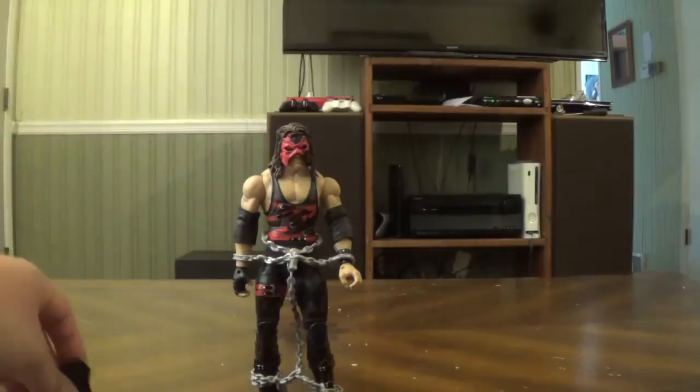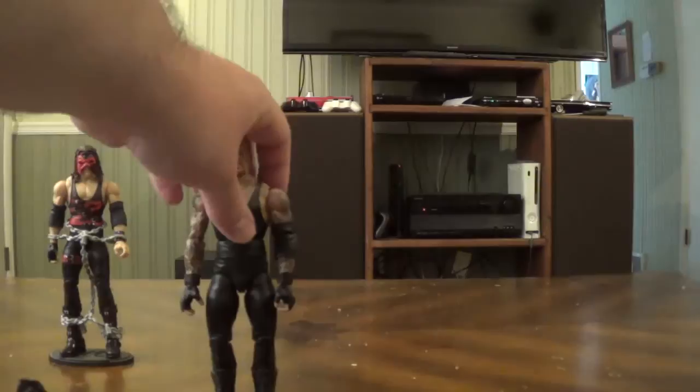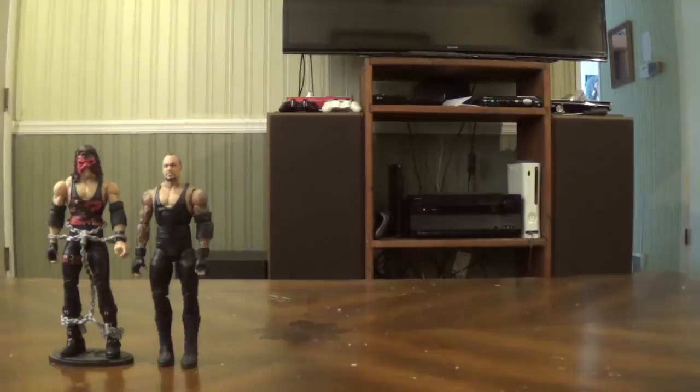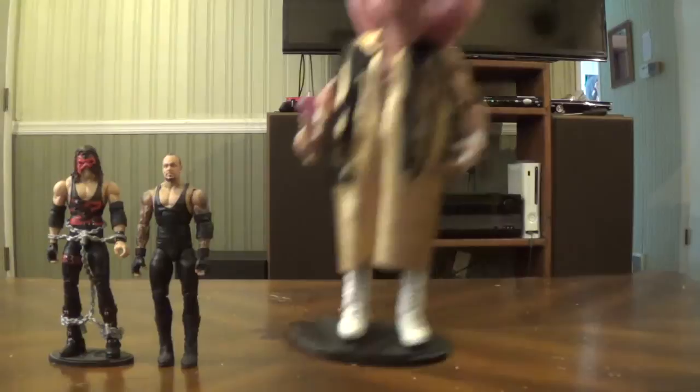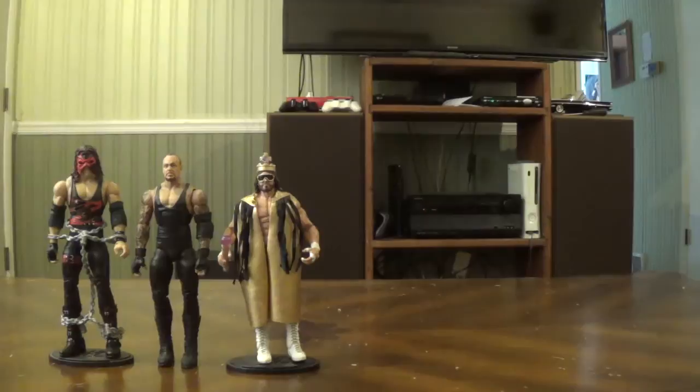I usually prefer to leave the mask on Kane. Then here is the Toys R Us exclusive Undertaker. I do have the chair and sledgehammer, but the chair is in a box and the sledgehammer is displayed with one of my Triple H figures. I don't have the display stand for the Taker because I need to buy more stands. Here's another ringside exclusive — the Legends Macho Man figure, Macho King. By the way, I have pretty much every Macho Man figure Mattel has made so far.